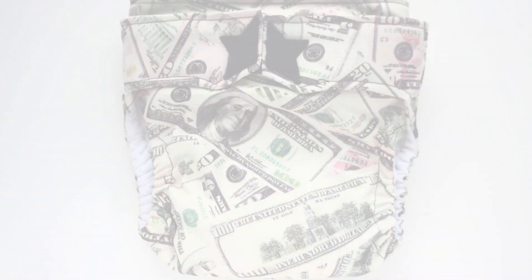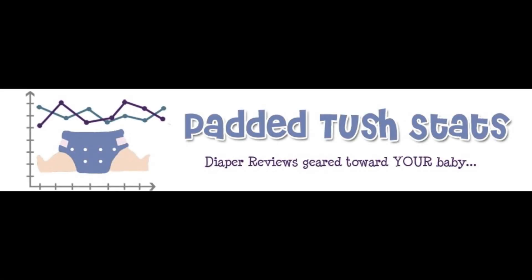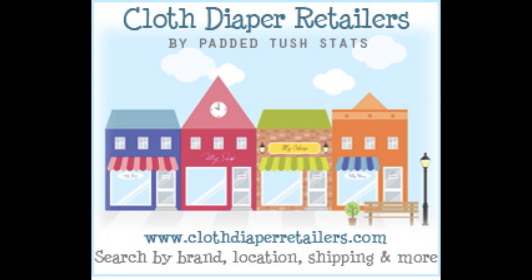If you've tried out this diaper or any other cloth diaper, please go to paddedtushtats.com, fill out a survey, and your responses can give you entries into different giveaways going on — so it's definitely worth it. If you would like any information on cloth diapers, please go to paddedtushtats.com. There are a lot of resources there, and you can also feel free to ask me any questions. Thanks, guys!